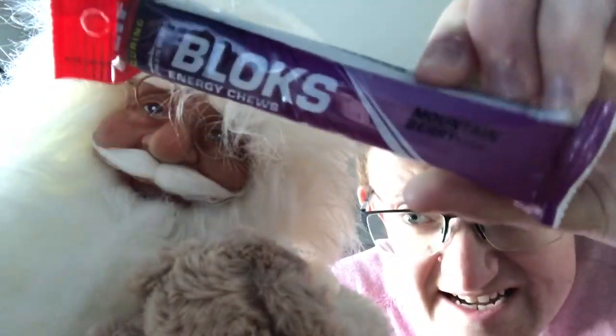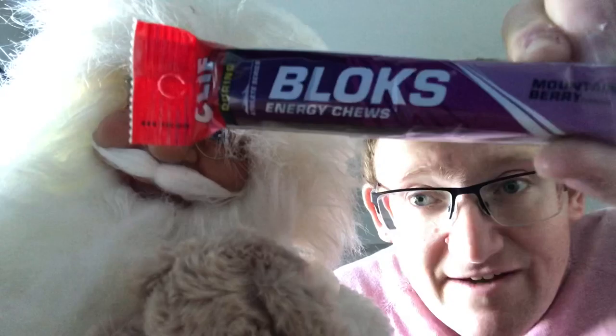Hello everyone, me and Santa here. I'm going to show you what you should be putting in your running Christmas stocking. The first thing you want to be putting in is running gels and I use these Clif energy blocks. Clif are the people that do them, so if you want to get them, add them to your running stocking.